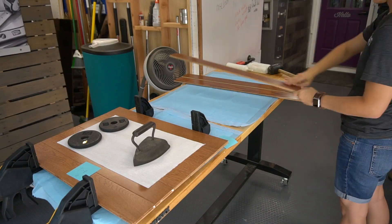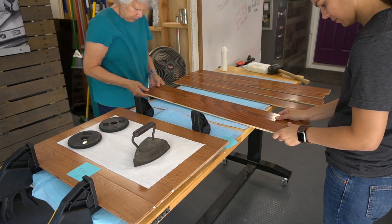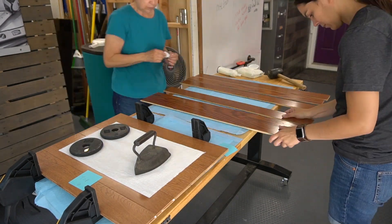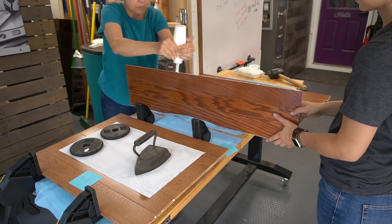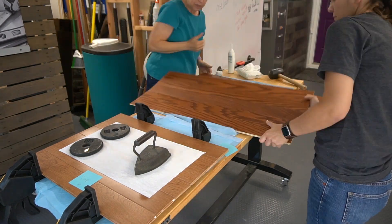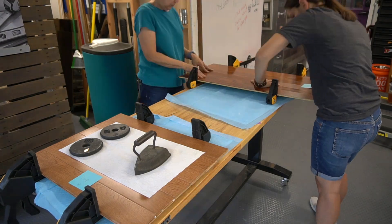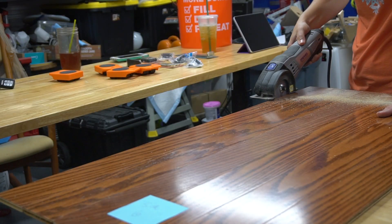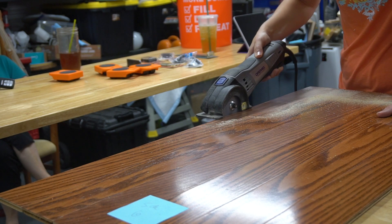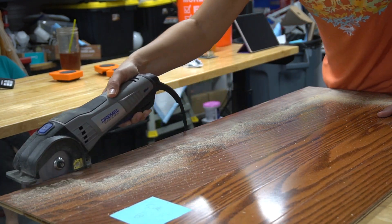We recently cleaned out our scrap wood pile and came across these wood floor planks that we've had for a couple years now. I thought these would work out perfect for this project, even though I knew it would add a little extra work to the process. The first step was to glue the planks together for each side. We recently bought these DeWalt trigger clamps with a deeper clamping throat and they were perfect for this application. To cut them to size we originally used our Dremel Multimax, which worked well but didn't give us the smoothest cut that we wanted.